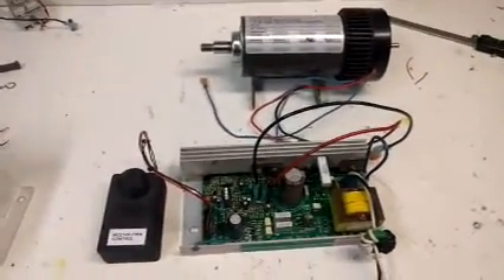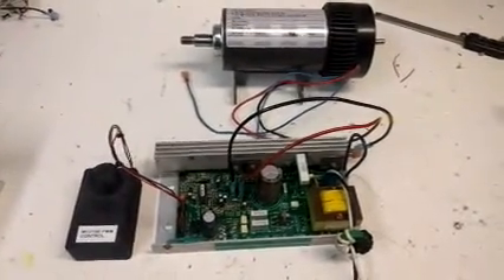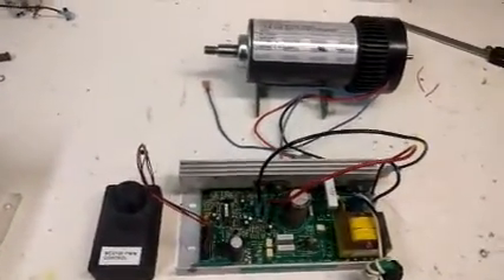So you can see it takes a little while. It might be annoying. We can solve that by replacing the MC2100 board someday with some other controller, but for now the MC2100 gets us going.